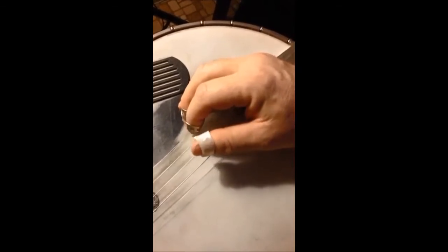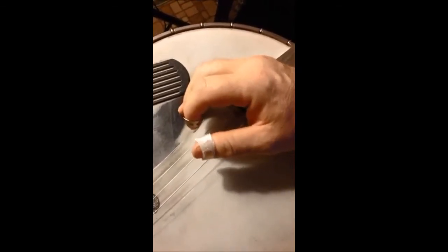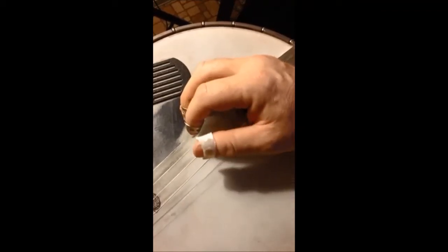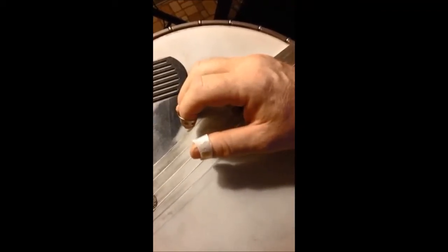Here it is in succession. Remember to keep it smooth and even — that's the whole point. Not fast yet.